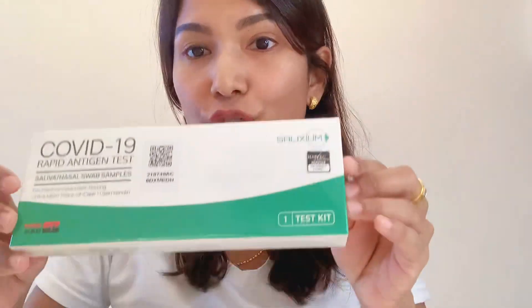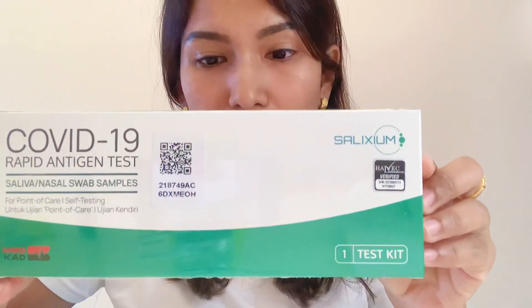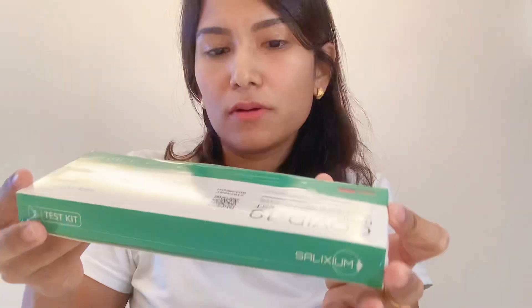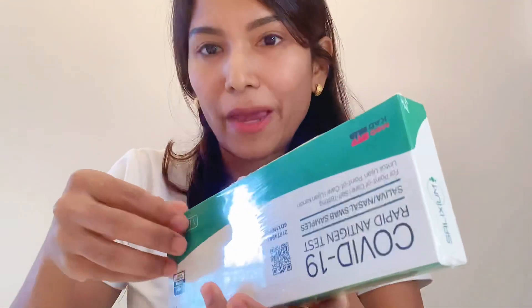Let's check the package, including the expiry date. Then let's unpack the package.